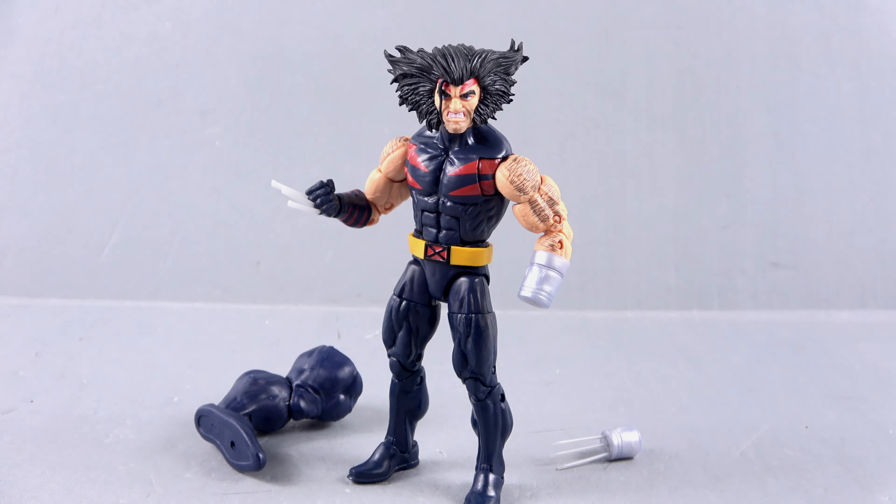Weapon X initially did not want to join the X-Men. He reconsidered, however, after meeting the team's telepath Jean Grey, and the two instantly had a connection and became lovers in secret. Logan trained Magneto's newer recruits, including Kitty Pride, who Magneto asked Weapon X to train to become an assassin. Weapon X taught Shadowcat everything he knew and even crafted a pair of claws for her with Magneto's help.